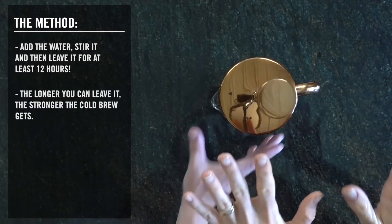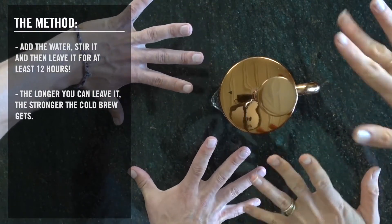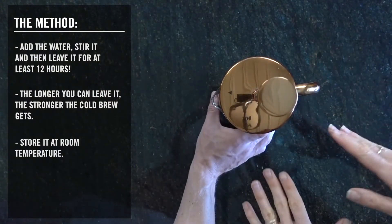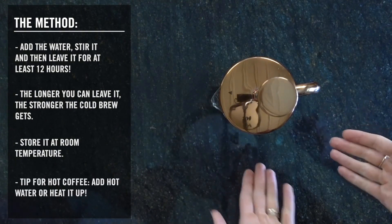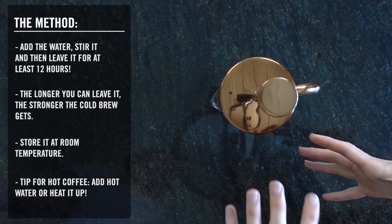Leave it for at least 12 hours. The longer you can leave it — like 20 to 30 hours — the stronger it's going to get. And where do you store it in those hours? Just anywhere in your kitchen that isn't particularly hot or particularly cold. And if you like drinking your coffee hot in the morning, you can then add hot water to it.